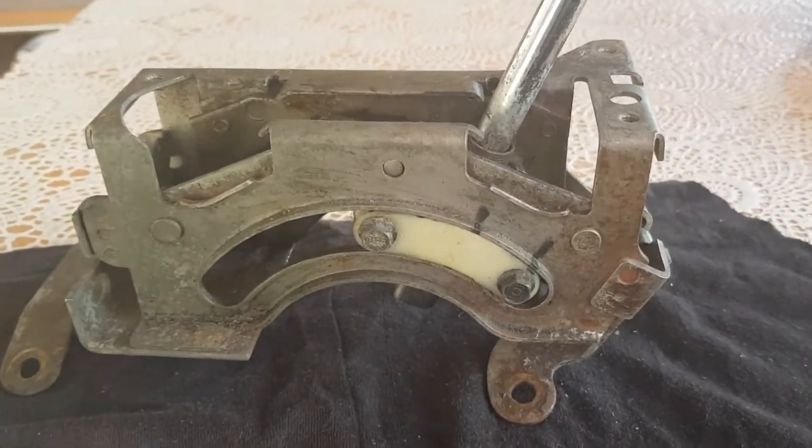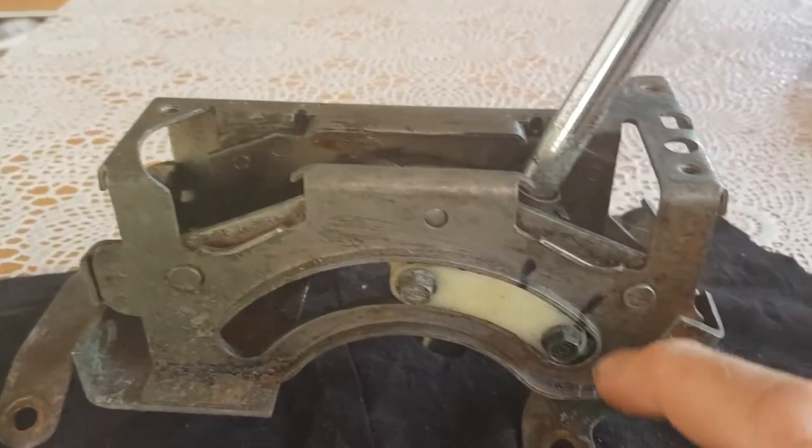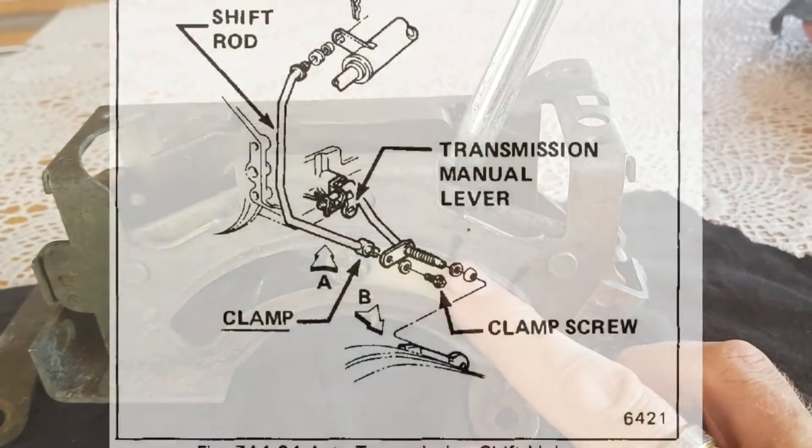Alright guys, today as we said in the title, we're going to explain how to get your park switch and your reverse light switch working.